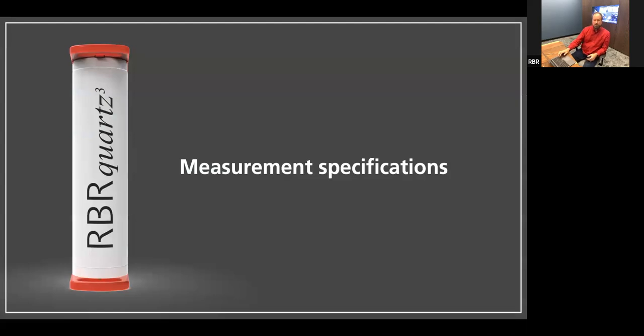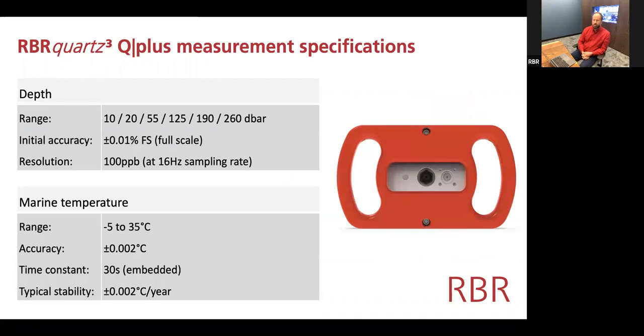So what are the Q Plus measurement specifications? We have a number of pressure ranges below 300 dbar — or 300 meters equivalent. Initial accuracy is 0.01% of full scale. Resolution on these instruments is 100 parts per billion, though that is a function of integration time — we give that spec at the 16 hertz rate, which is the fastest the instrument can operate. This instrument also has a completely independent temperature channel, not only the one used for compensation, but a marine temperature channel over the classic range of minus 5 to 35°C with 2 millidegree accuracy, embedded in the sensor end cap with a time constant of about 30 seconds.